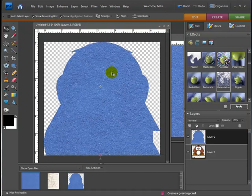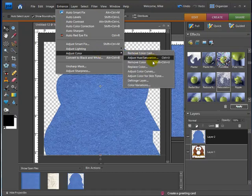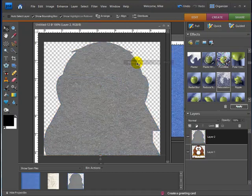Hit Ctrl+D to deselect. Because this felt is a blue color, I want to make it a normal gray because I don't want the color of the texture coming through. With that layer selected, go up to Enhance, Adjust Colors, and Remove Color. That turns it into a grayscale — an absence of color — because it's now gray.